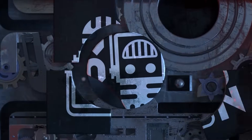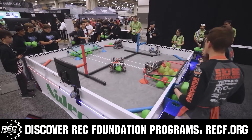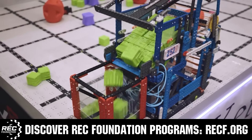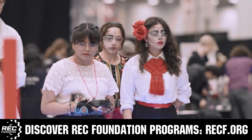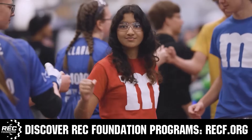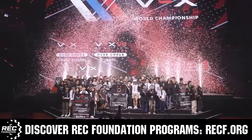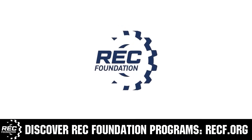This video on Fun is brought to you by viewers like you and also in partnership with the following. The Robotics Education and Competition Foundation provides fantastic programs for students from elementary school all the way through college. These include VEX, aerial drone competition, online challenges, JROTC, drill powered, scholarships, certifications and so much more. To discover these exciting opportunities, visit RECF.org and get connected.